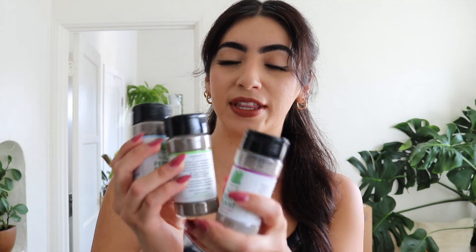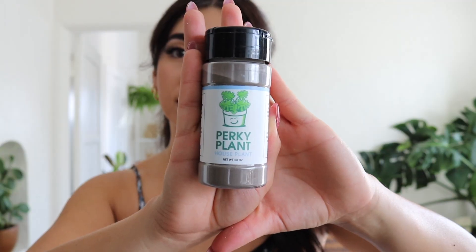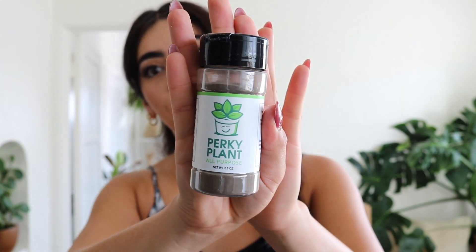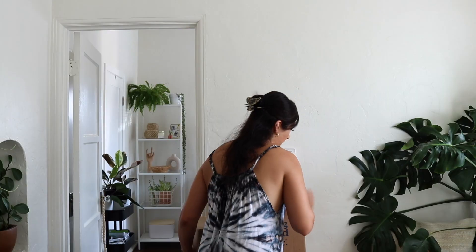The plant food comes in little seasoning jars. We have one for houseplants, one all-purpose, and one for succulents. You just sprinkle it onto your plant's soil before watering and let it work its magic. I'm really excited to try these — I love their packaging.